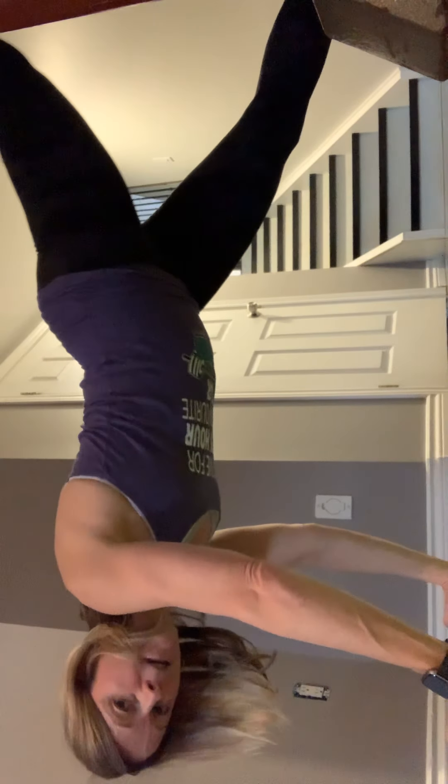In your plank position, lift one leg up nice and straight and down, other leg up nice and straight and down. I'm going to turn the camera — in plank position on your elbows or on your hands, lifting your leg up and slowly down, up and slowly down. That is exercise one.